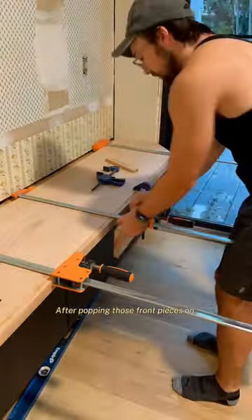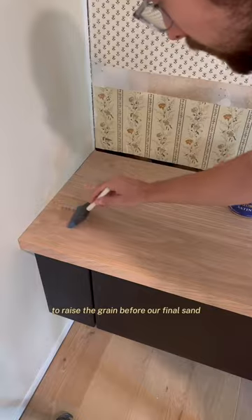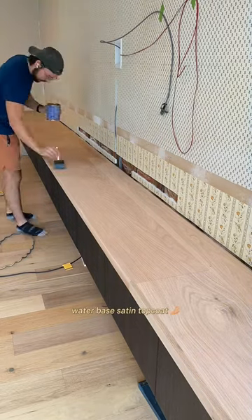After popping those front pieces on, Grant went over the entire countertop with a damp cloth to raise the grain before our final sand. After the entire countertop was as smooth as a baby's bottom, we went over the entire thing with General Finishes water-based satin top coat.